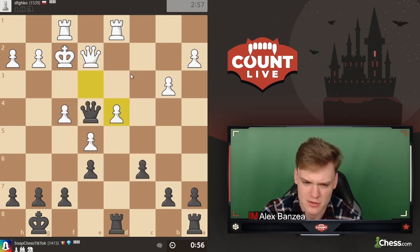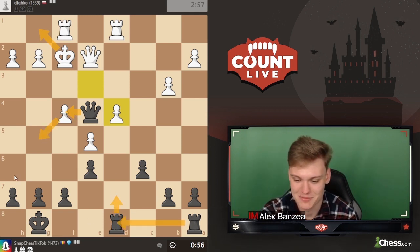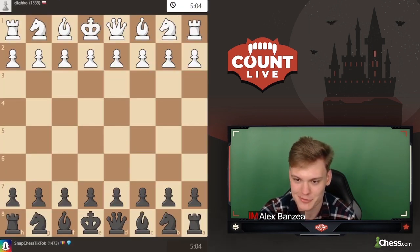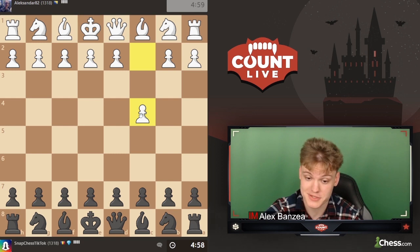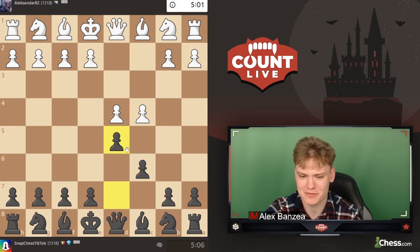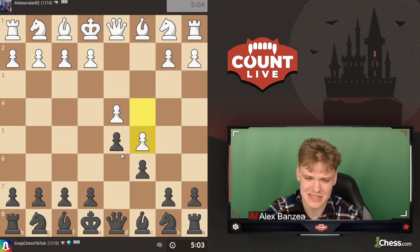Not sure why he resigned - sure, I'm still much better after queen g5 and doubling up rooks, but you don't need to resign in these types of positions. The opponent opens up with the English opening. I'm going to play c6 with the idea that if he goes d4, we get back into the Slav defense; otherwise we're getting into some kind of English opening slash Réti territory.